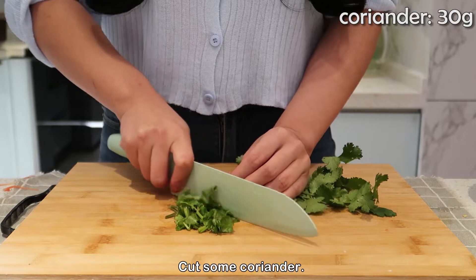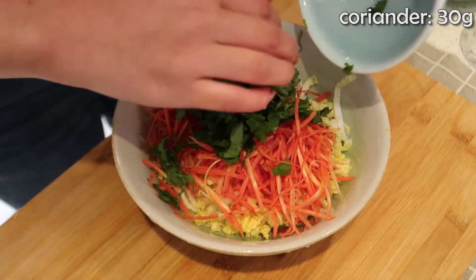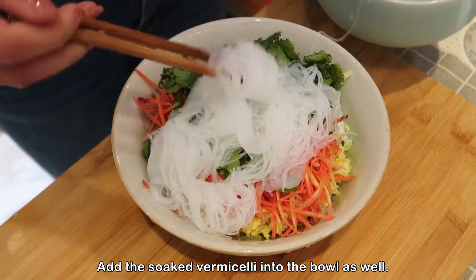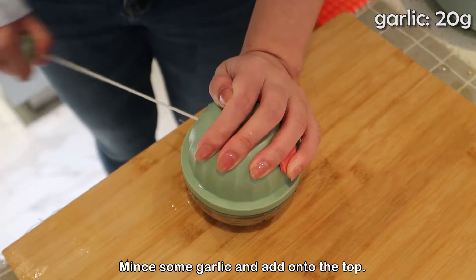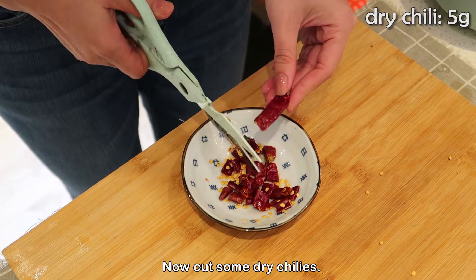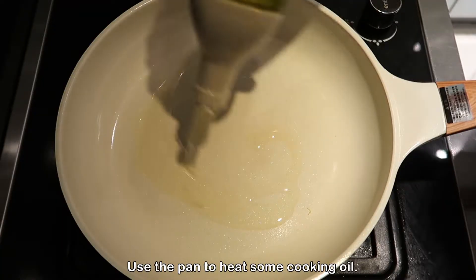Cut some coriander and add the soaked vermicelli into the bowl as well. Mix some garlic and add it onto the top. Now cut some dried chilies and use a pan to heat some cooking oil.